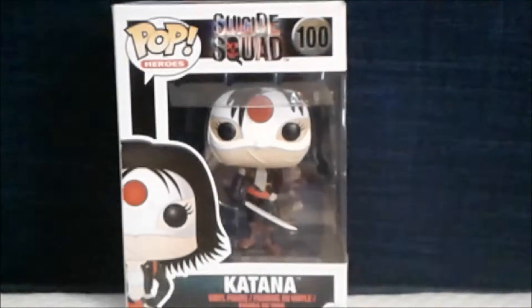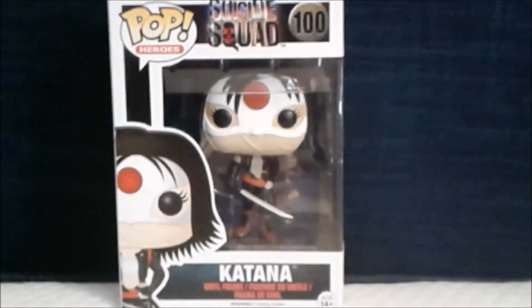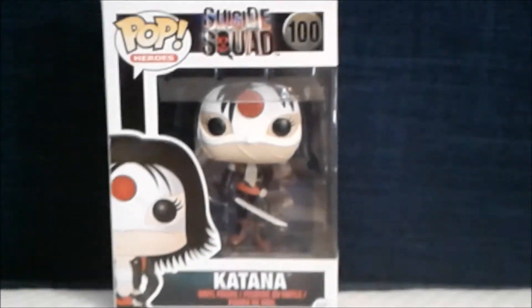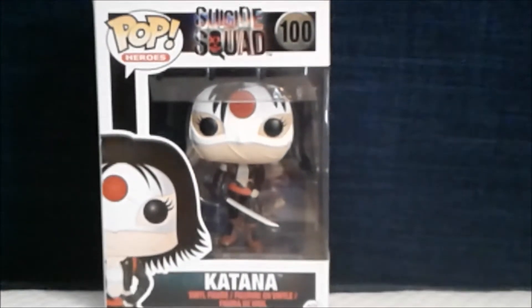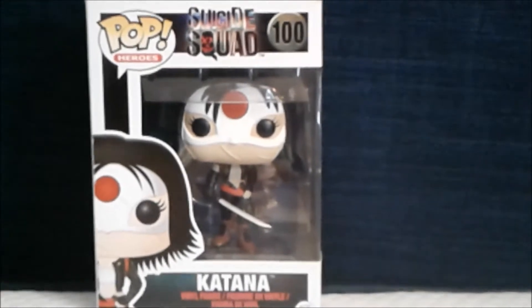Let's check it out. Here is the front of the box with the logo Pop Heroes, the Joker and Harley Quinn movie logo, and amazing artwork of Cat Nut — she is numbered 100.